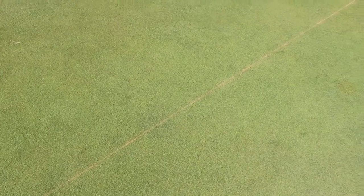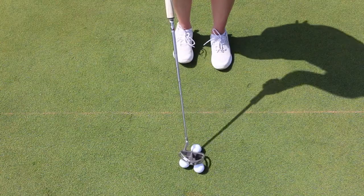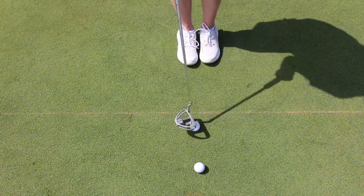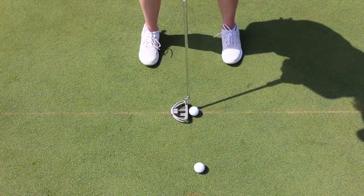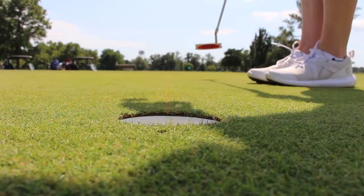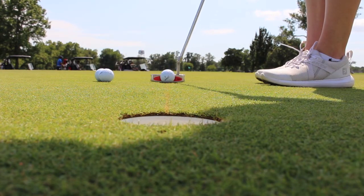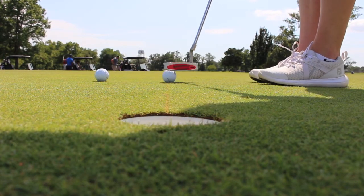My very favorite practice aid of all time is a chalk line. I started using one the summer before my senior season of college golf and it single-handedly made the biggest impact on my game. Within the first few months of using this regularly, I saw a dramatic decrease in my putts per round. Interestingly, this is a unique training aid that I don't see many people use — I never saw anyone laying a chalk line in college despite the number of benefits it brought to my game. A chalk line can train you to see the line on the course, helps create a consistent stroke, requires you to continually practice your setup, gives you confidence with longer putts, and is an opportunity to put competitive pressure on yourself.